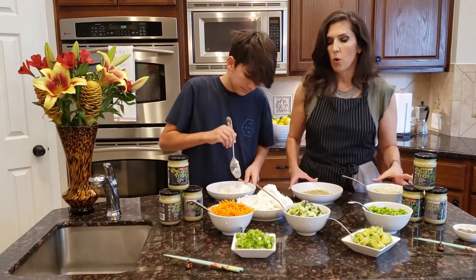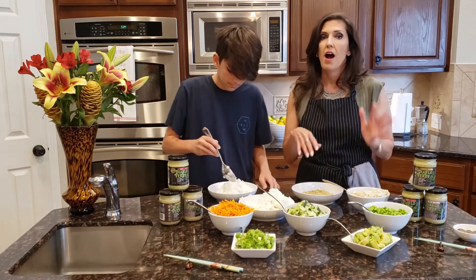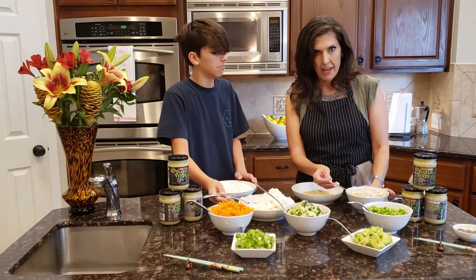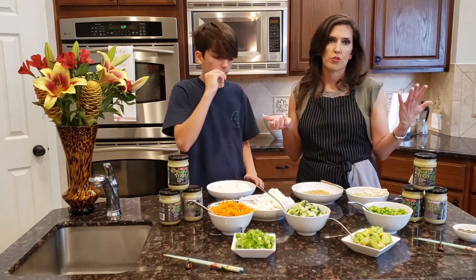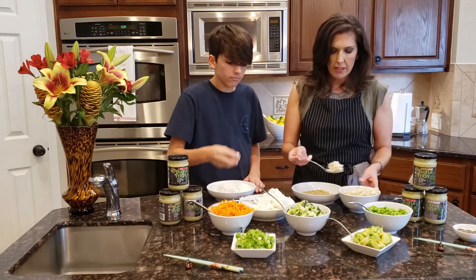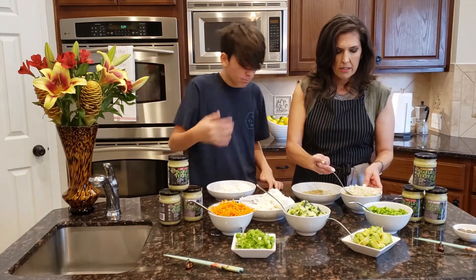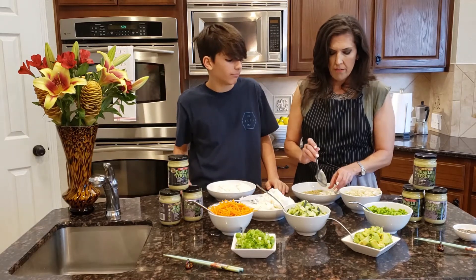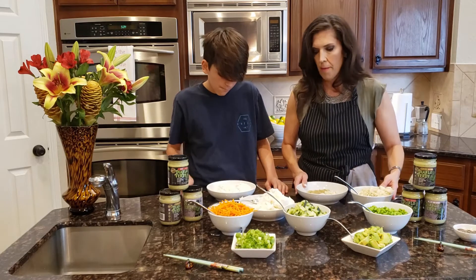Then you can use imitation crab, or you could use boiled shrimp. I went ahead and splurged for real crab today, but if it was a normal weeknight I would just get boiled shrimp. So basically, all you're going to do is put lumps of everything on your bowl — so I put the crab right here.